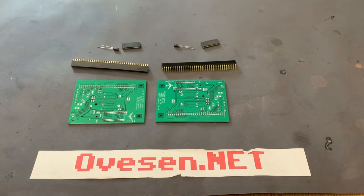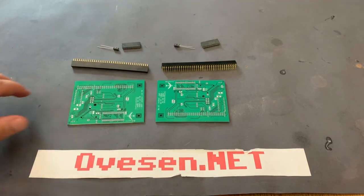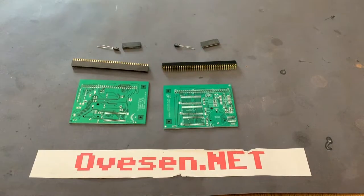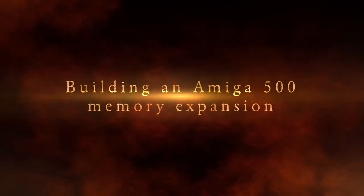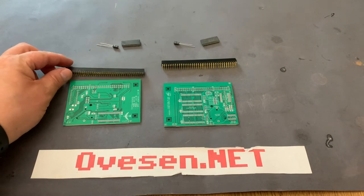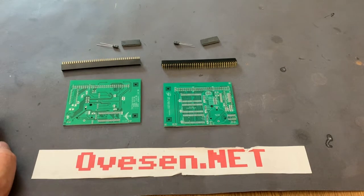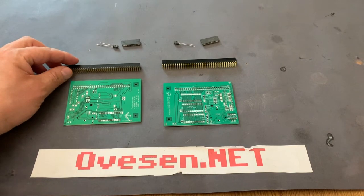Hello, Ovesen.net here. I am building something today. I have laid out the components here and I'm building two of those. These are the components needed to build a 512 kilobyte memory expansion for the Amiga 500. I bought this on eBay from a Norwegian seller called Kishti 73 and they were really cheap and it seems like a simple build.